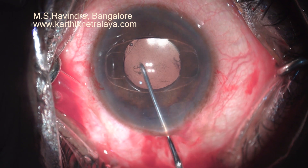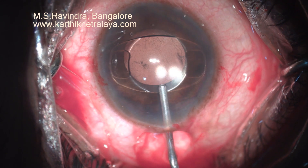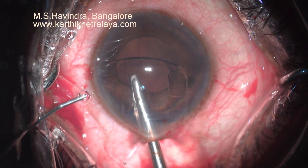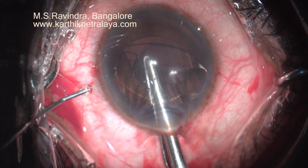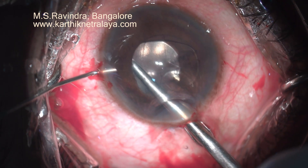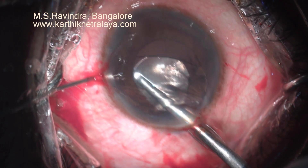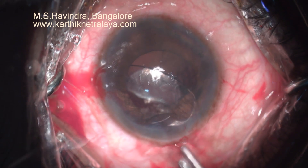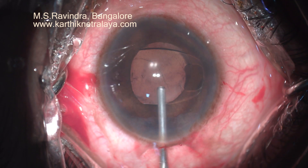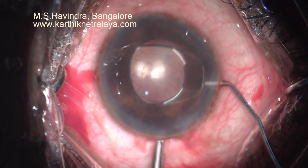There is an upthrust. Continuously, I had to keep on replenishing with viscoelastic. As you can see, the upthrust pushes the eye contents out. I could manage to enclavate one haptic. Now as the moment I put it, the lens is going to come out. So I position the cannula — which is a special 27 gauge short cannula — before I open the anterior chamber. Folding the lens, everything is okay.